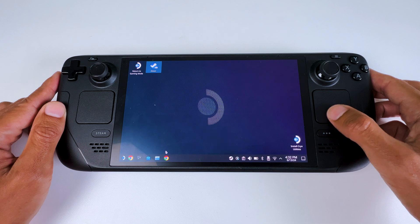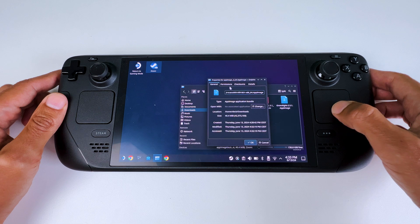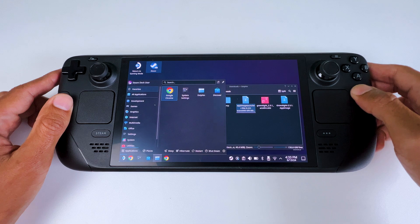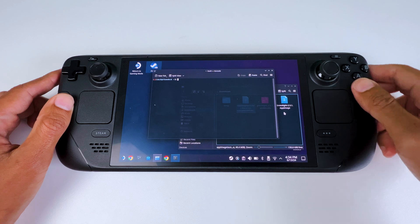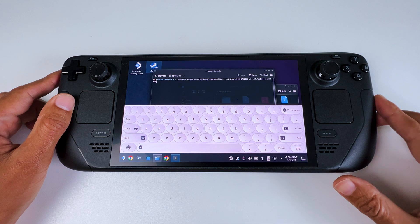Once the downloads are done, go to your Downloads folder. Right-click the file and click Properties. Then go to Permissions and check 'Is Executable', then click OK. Then open the search bar at the bottom, type 'Konsole' and open it. Drag the downloaded file into Konsole, then type 'install' at the end of the line and press Enter.